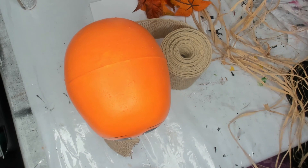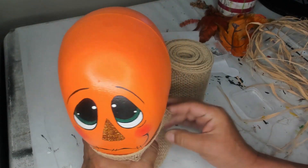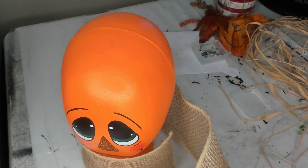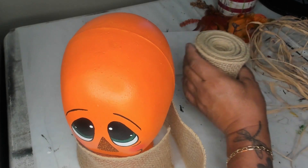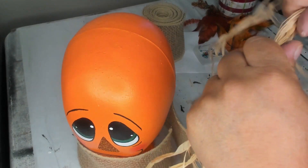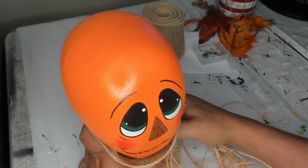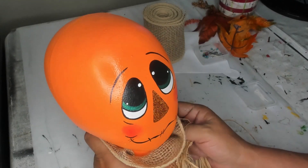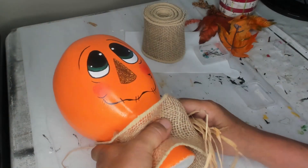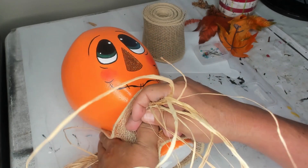Got a few extra little things I'm going to put on him other than his hat. He probably should have had a scary face — if I was going to do it again I probably would have done a scary face because of that hat. But I just made a cute face and I'm going to work with it. I'm going to use some burlap ribbon — I like to put this around the neck. Let me see how much I need.